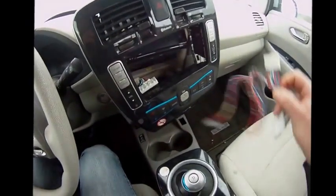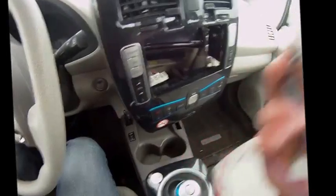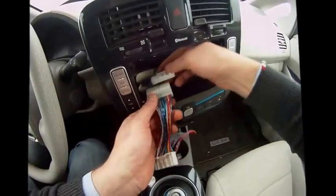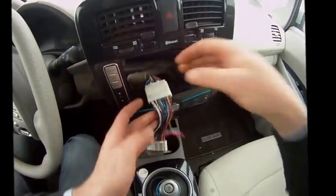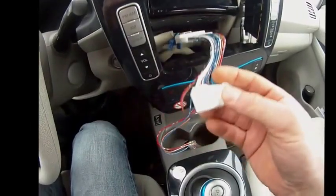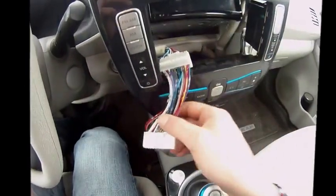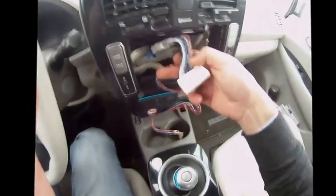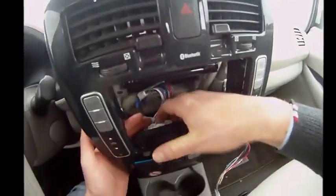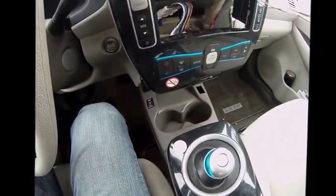Next step is to install this one, and that as well is very, very easy. This part here goes into the original part like this. This part here goes into where the original cable harness was installed. That's a tiny bit fiddly but you will be able to feel it, or you will see it. And there you go — that's it.